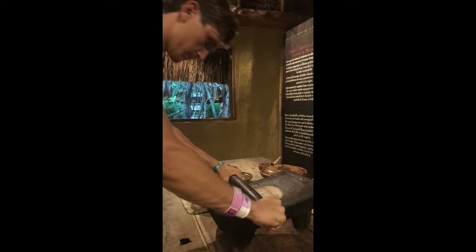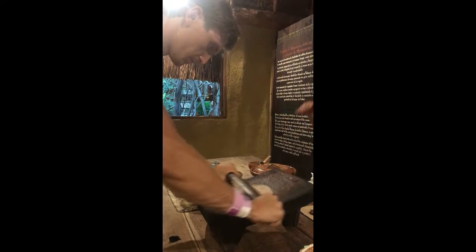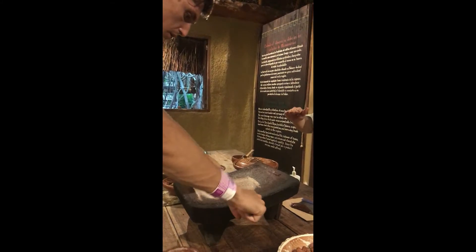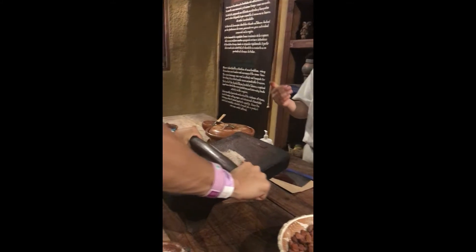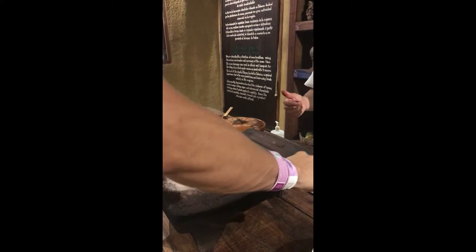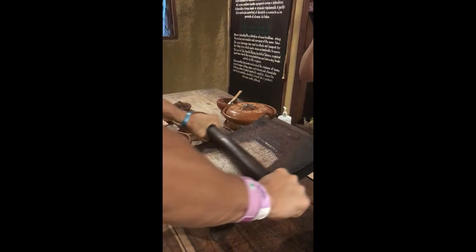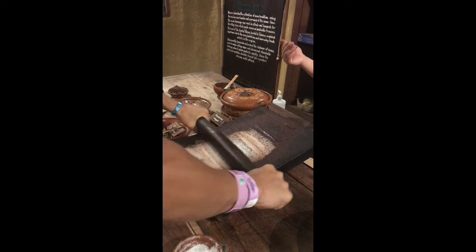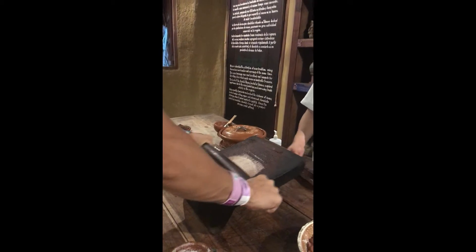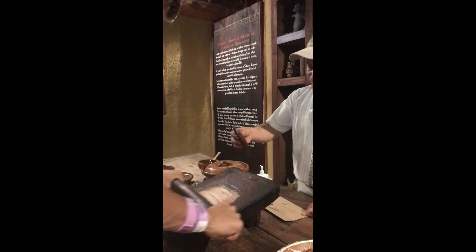When you buy chocolate, read the percentage of cacao: 20% or less is poor quality; 25–65% is good; 70% or more is excellent dark chocolate. Be careful when labels say 'candy flavored chocolate' — artificial colors, flavors, and a lot of sugar make it cheaper but not good quality.